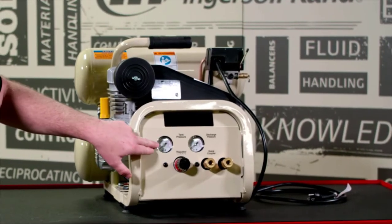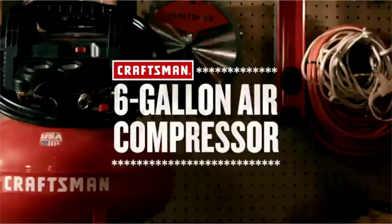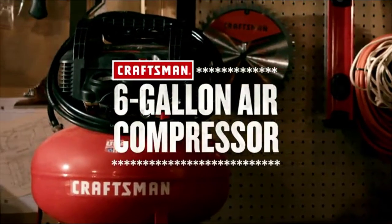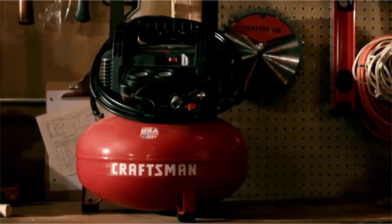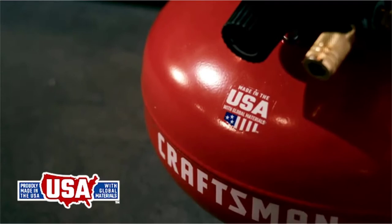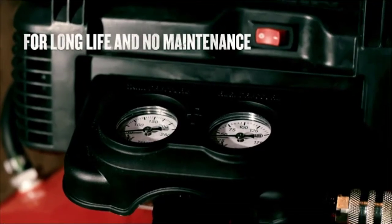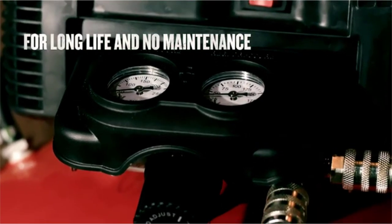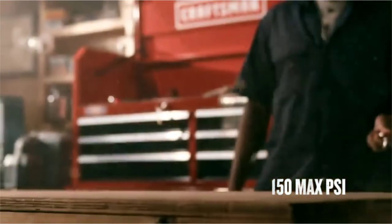On the front of it we have a tank pressure gauge. From finish work to inflation, powered through most jobs with the Craftsman six gallon air compressor, made in the USA with global materials. It's designed with a six gallon tank and an oil free pump that recovers quickly so you can keep working. A high PSI drives more nails than a traditional 135 max PSI compressor.